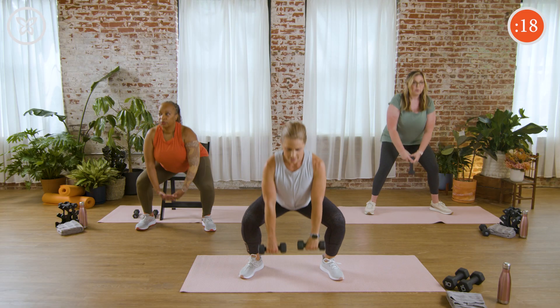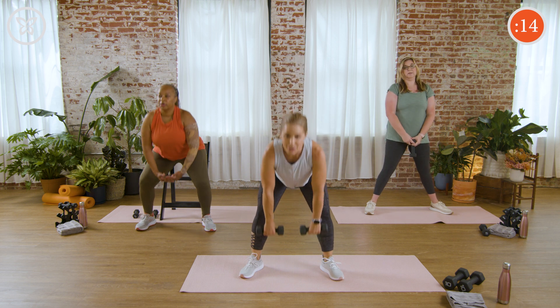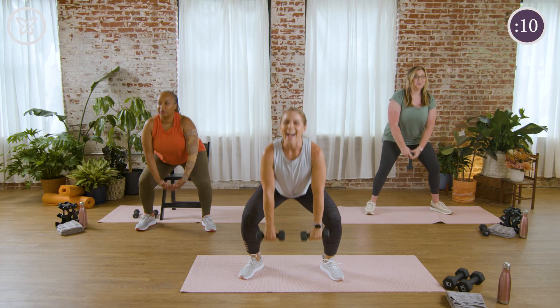20 seconds, everybody — make sure you're standing all the way up. We're so close — building some muscle. Can you feel it, Bobby? Yep. How do you like the deadlifts, Amanda? Good — working hard. And rest.